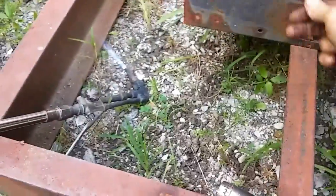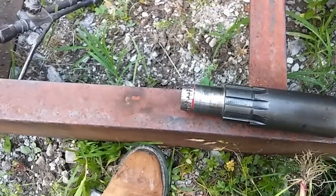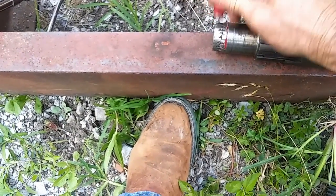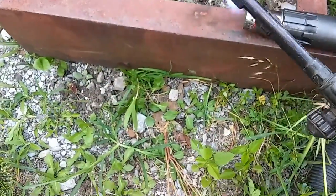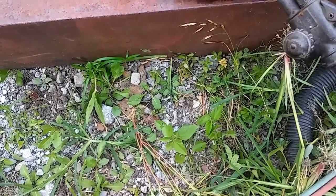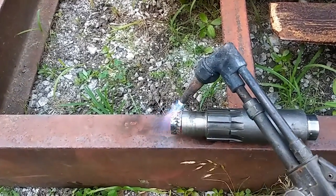Well, here we are at the torch. We got a problem right here — that piece of metal right there, it's hard on the outside but not on the inside. We're gonna heat that up, and then when we take a magnet and stick it on, when it won't stick, then we got it to the right temperature. That way it'll anneal it. We're gonna start the heating process here.